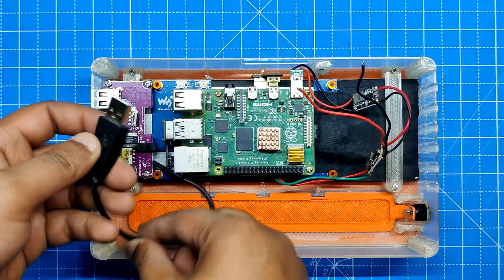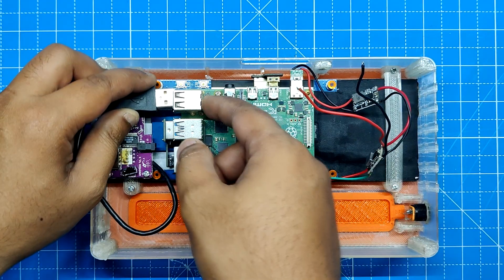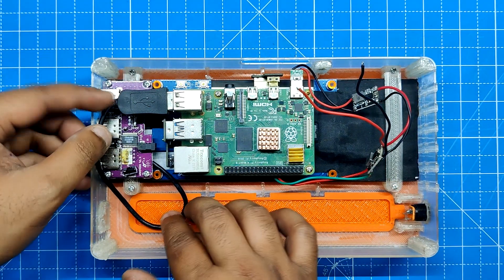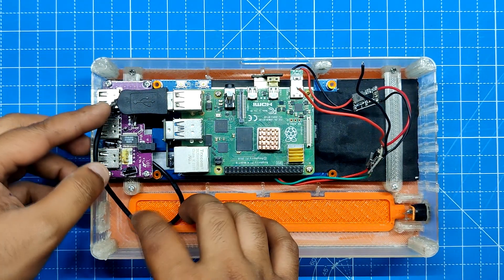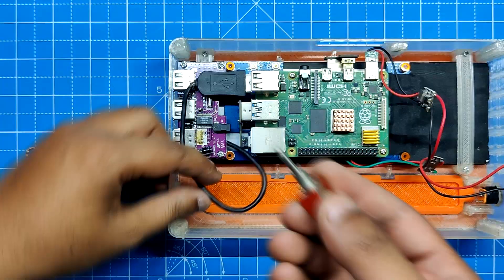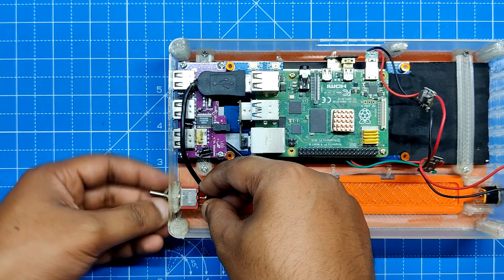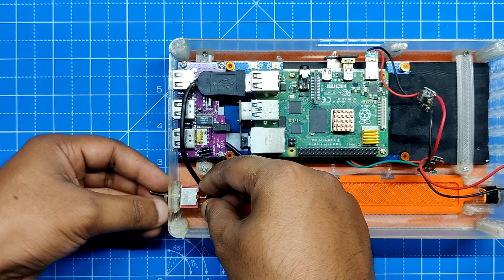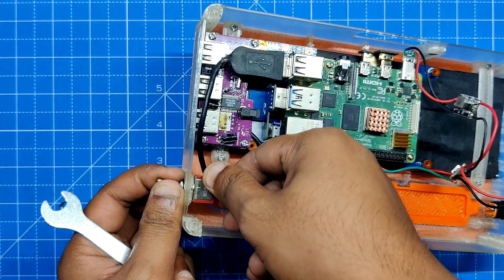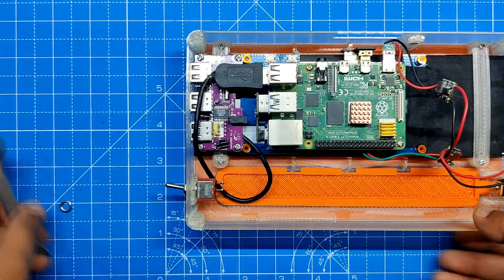Finally, we connect the Raspberry Pi USB port to the USB hub via USB cable. We then install the SPDT toggle switch on the main body in order to cut off the power going to the DC-DC module from the DC barrel jack. We place the switch on the main body and secure it firmly using the toggle switch M5 nut.